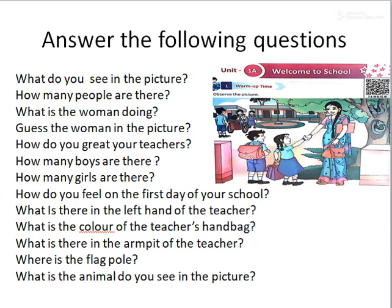Teacher! How do you greet your teachers? Good morning, teacher. Yes, when you see your teacher in the morning, you can say 'Good morning.' In the afternoon? Good afternoon, teacher. In the evening?